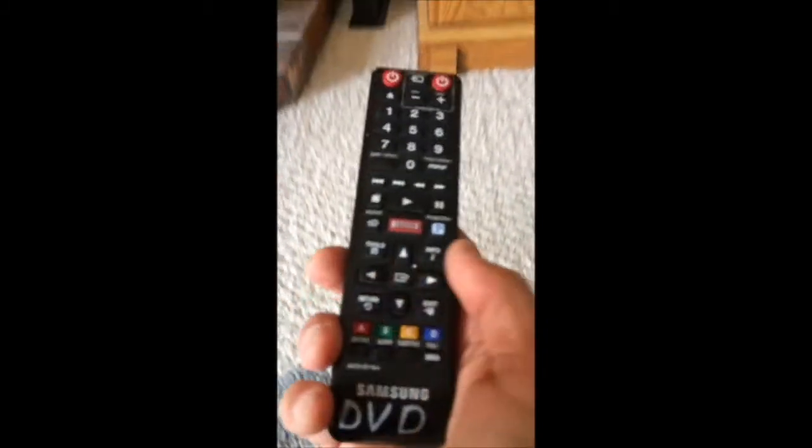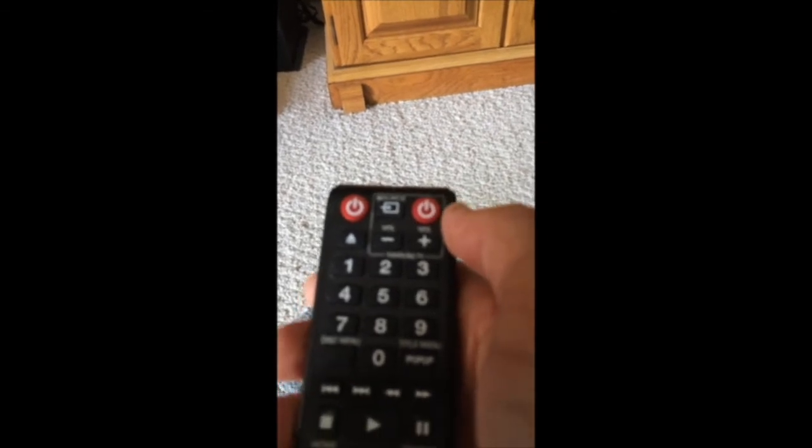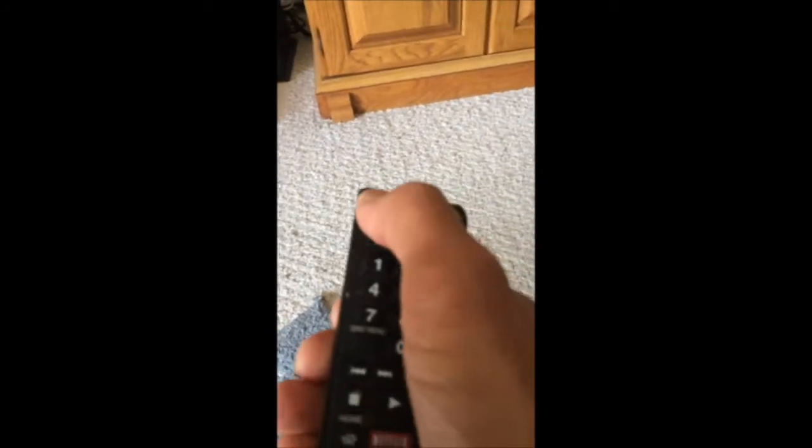To use the DVD, you have to turn the DVD player on first. Use the remote labeled 'DVD remote' and push the power button on the left — the DVD will turn on. The power button on the right will turn the television on and off; you don't want to push that one. Push the one on the left.